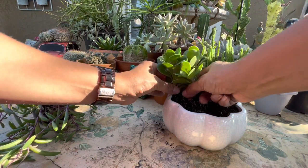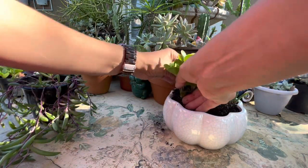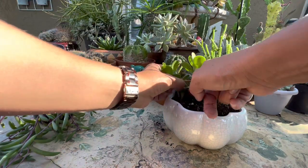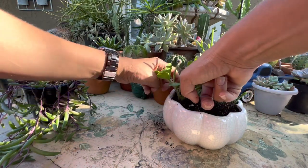Hold on, let me see something here. Like, it goes all around — the planter is going to look good all around. That's what I mean about with that.